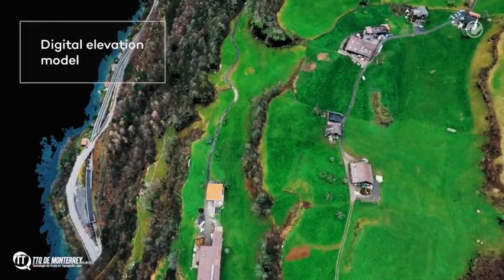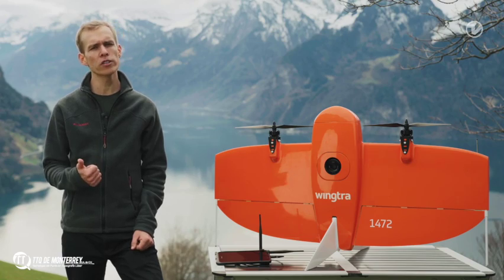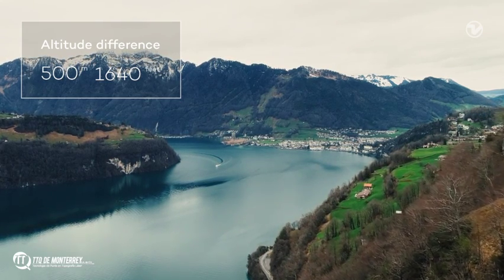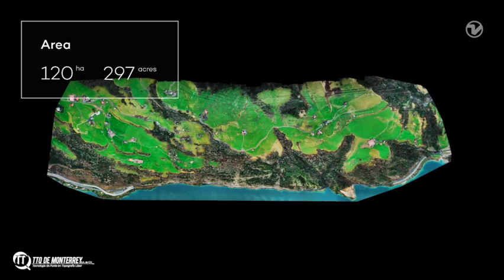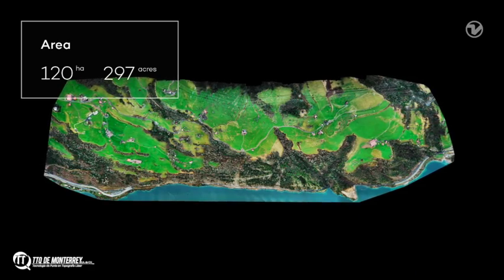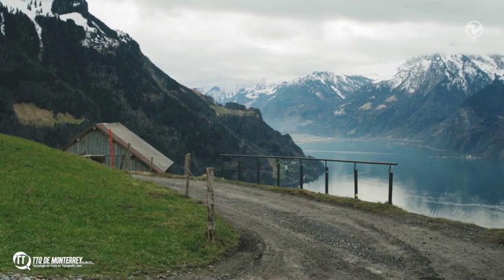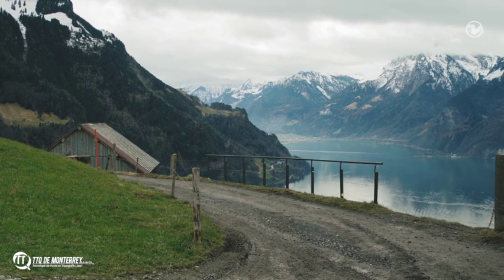This is a challenging job for three reasons. First, there is a high altitude difference of 500m between the highest and the lowest point in the map. Second, we want to cover 120 hectares in only one flight. And third, we have to take off in a confined space on this small road.